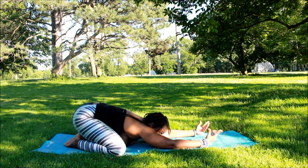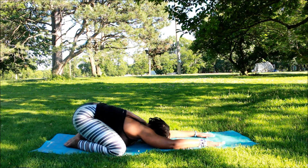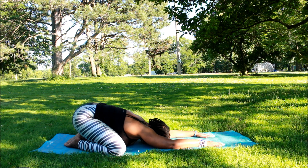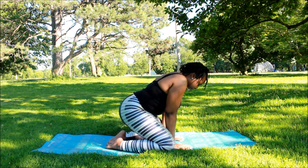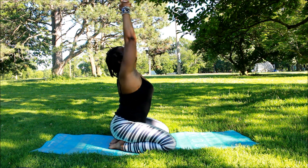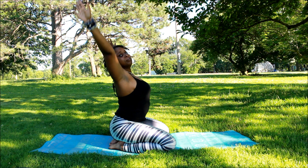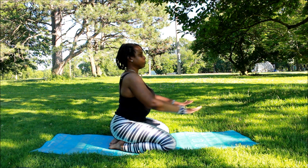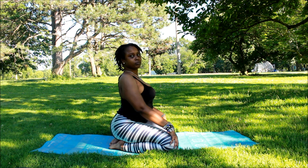Now we're going to get into child's pose. This is the pose you go to when you cannot do a pose, or if you need to catch your breath. You can twist your wrists since we've been on them. This is just where you take a nice breather break. Now we're going to get up and do some nice stretches that will help the back a little bit.